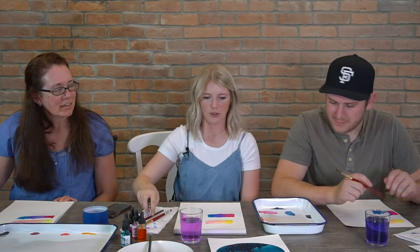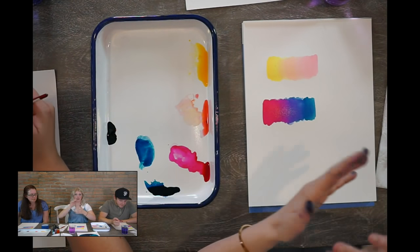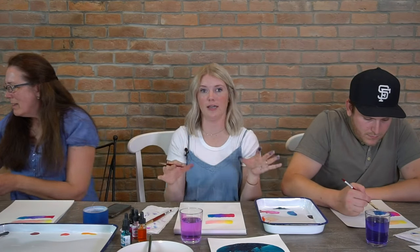The next thing we are going to practice is even washes. A wash is just when you're laying paint and water down simultaneously — at the same time you have paint and water in your brush and you're laying it down. 'Even' just means it's even valued, so there's not one side that's darker or one side that's lighter — it's the same level of light or dark in that area.